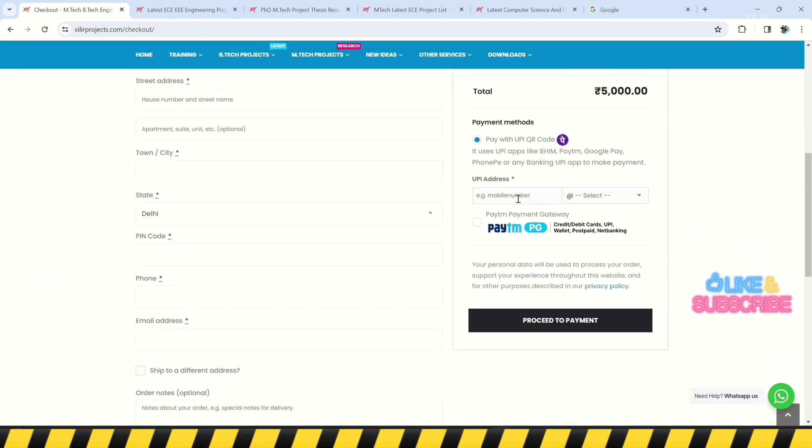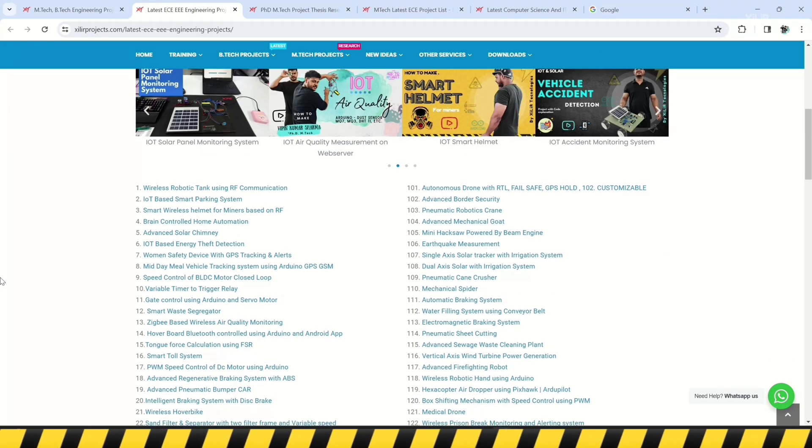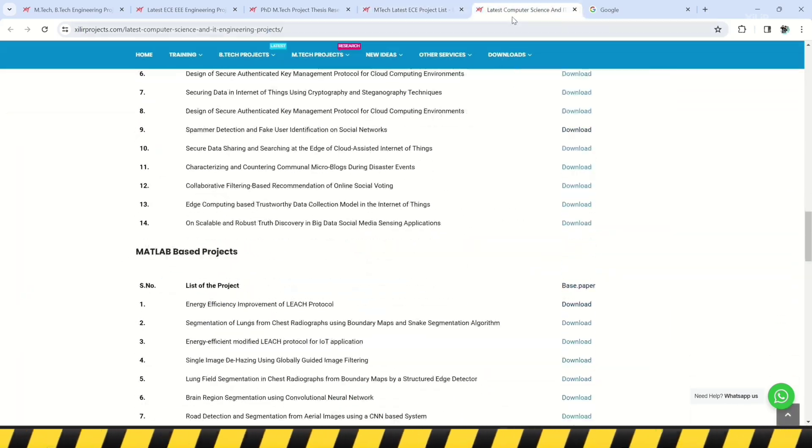We also offer software and simulations, research paper writing, and publications in top journals and conferences. We also provide patent-related services. To upgrade your knowledge, you can join our channel. For more details, please check the description. Thank you, guys — have a nice day!